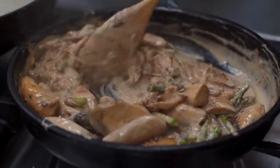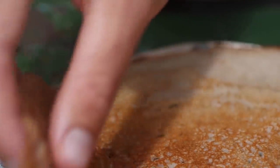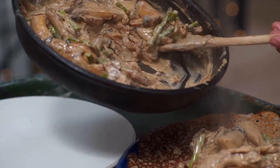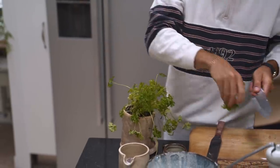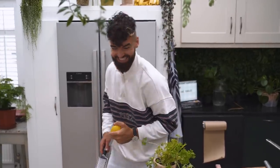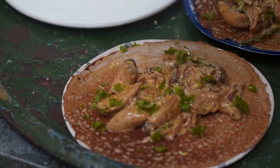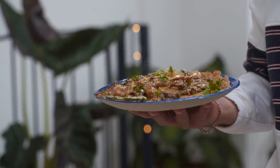Turn the temperature on the mushrooms down and when your pancakes are cooked, serve them up. And finally, a bit of lemon zest. There we go — my 15-minute meal: gluten-free buckwheat chive crepes with the most amazing caramelized creamy flambéed mushrooms.